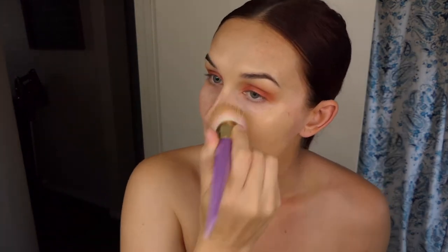I'm going to start with my Elf Poreless Putty primer and put it on where I need it. For foundation, I like a very full coverage foundation so I always use my MAC Studio Fix in NW20 and just go all around your face.